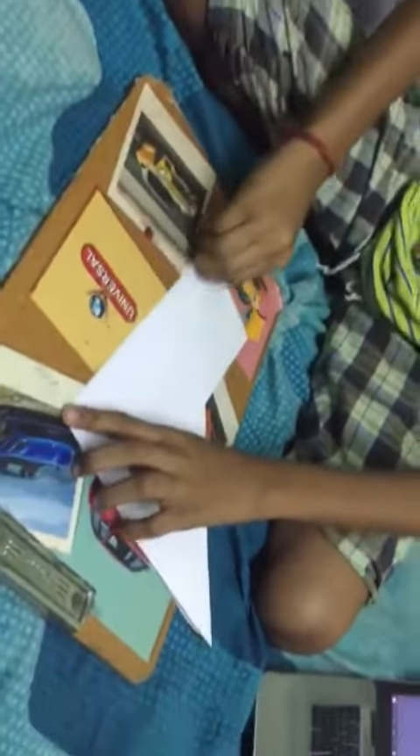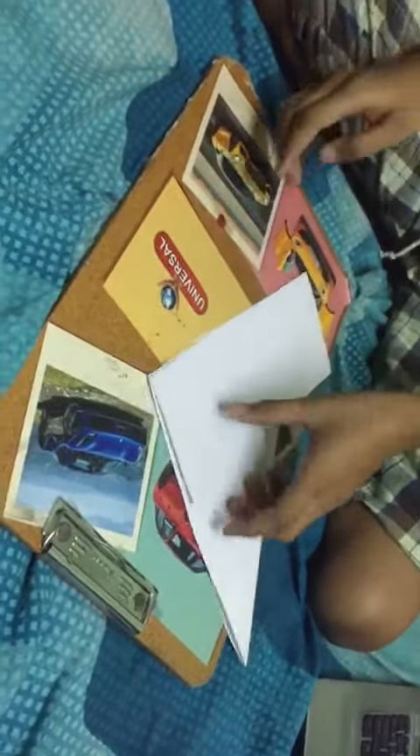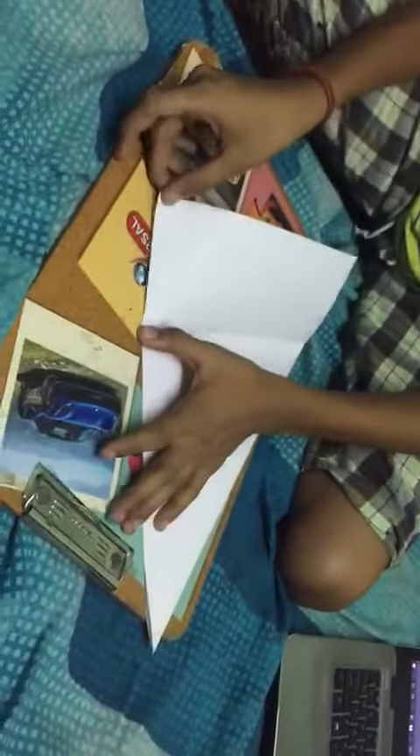Then give your full pressure to the paper at the edge of the paper and tear it. If you can't tear it, use a scissor to tear it.